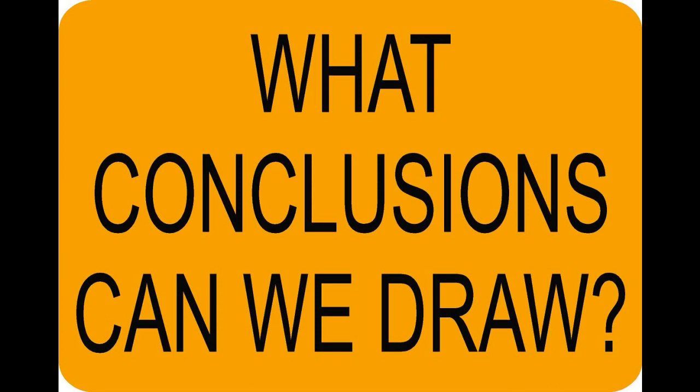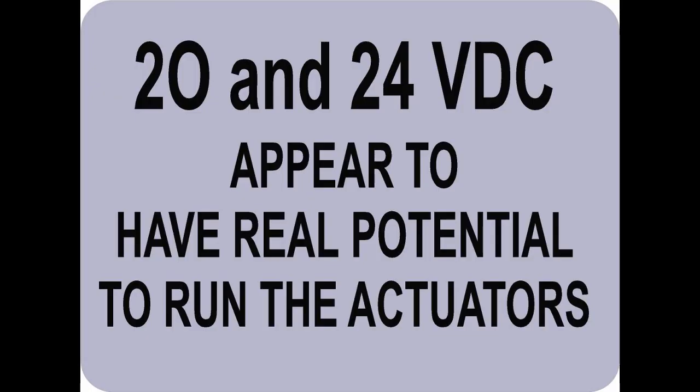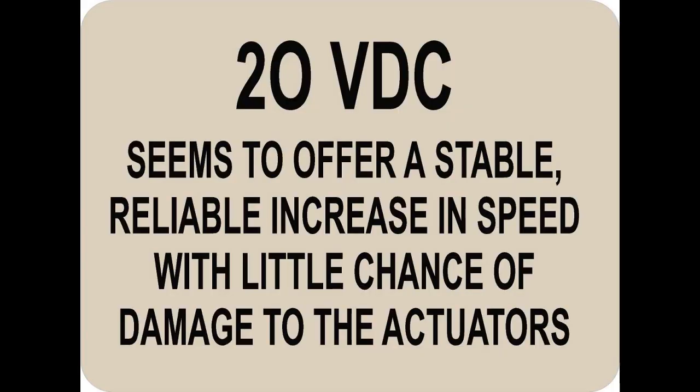So what conclusions can we draw? Well, 12 volts is obviously too slow and 40 volts is too fast, so that means the 20 and the 24 volts have potential — they appear to have real potential to run these actuators. 20 volts seems to offer a stable, reliable increase in speed with little chance of damage to the actuators.